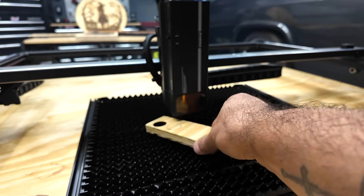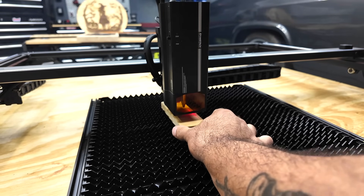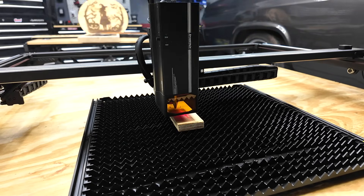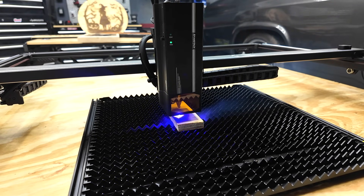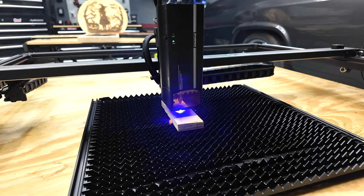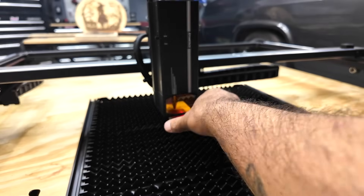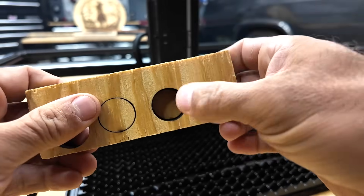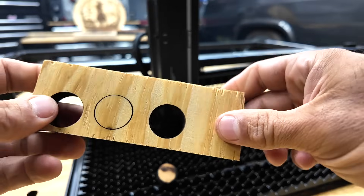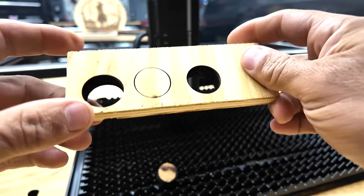Let's try one more time. Plywood can be a little harder to cut through than solid pine or solid wood because it's got all the layers. This time it went through — not too bad on the back side, a little burning, but front side looks good. You're definitely going to want to play with your settings and use a scrap piece of wood.